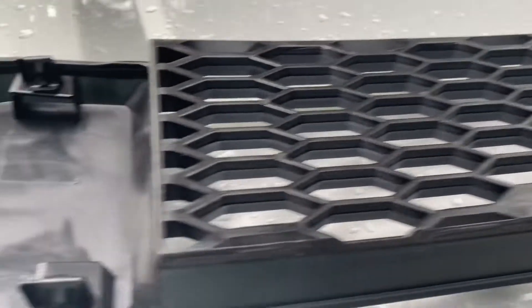The new grill comes with these clips — comes with new clips. So you'll need to go through and remove the old ones. I've already got half of them out.